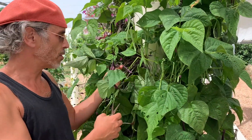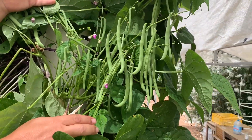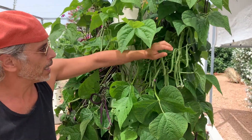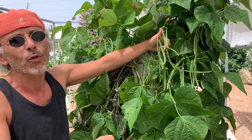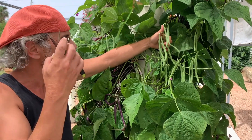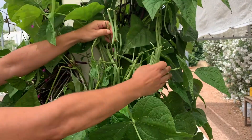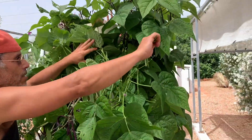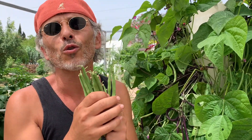On this tower we have some purple beans growing but also some green beans. And as you can see, contrary to pole beans, the beans on a bush bean plant are very easy to access and harvest. So again, we do recommend growing bush bean varieties over pole bean varieties — they come off so easily, they're so easy to harvest.